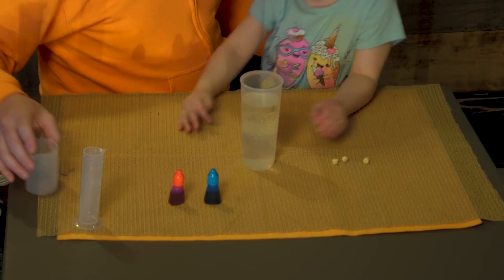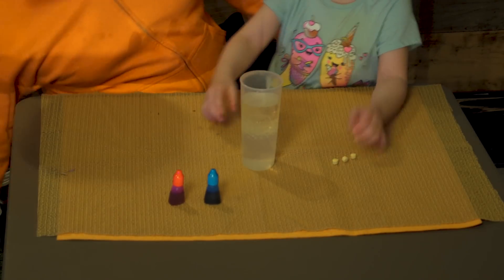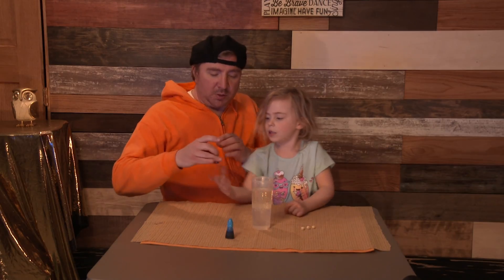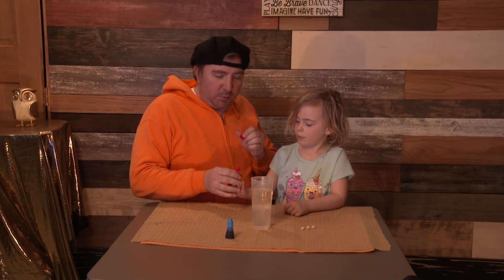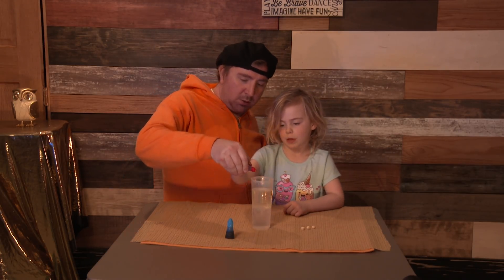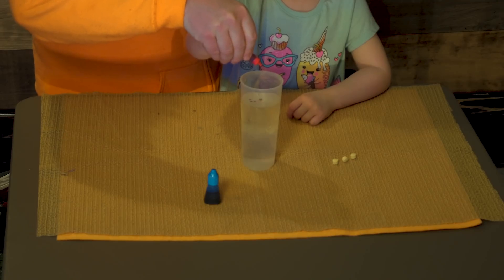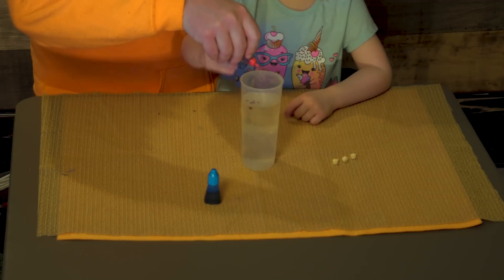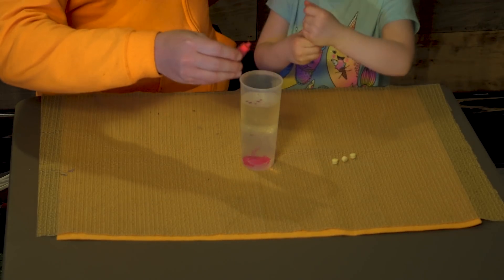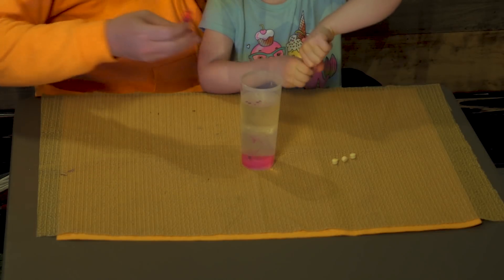Now what we'll do is we'll make it a little bit prettier. Can I put red and blue in there? Yeah, let's do a couple. Can I squeeze it? Yep, you can squeeze it. Let me just open it for you, and then you can put some drops in there. How many? Do you want to do a lot? Do you want to do more? That one fell. Perfect. Can I do this one? Sure. Let me just clean this one out. Perfect.